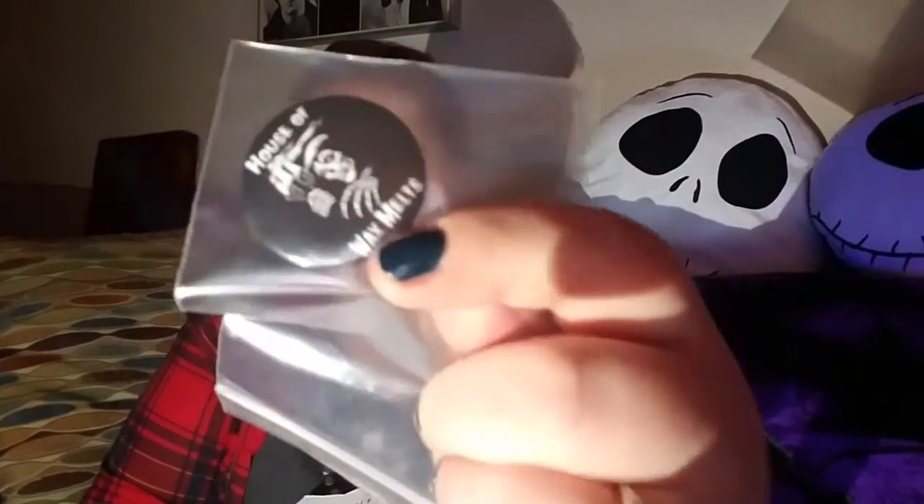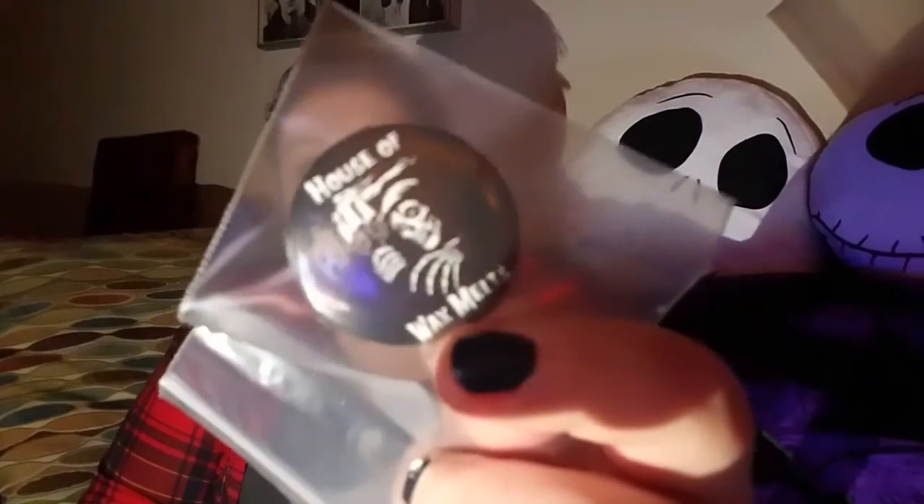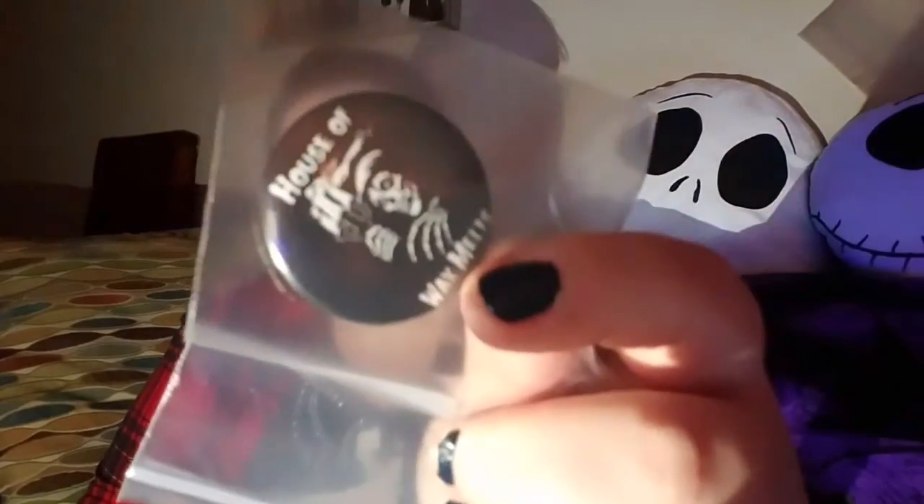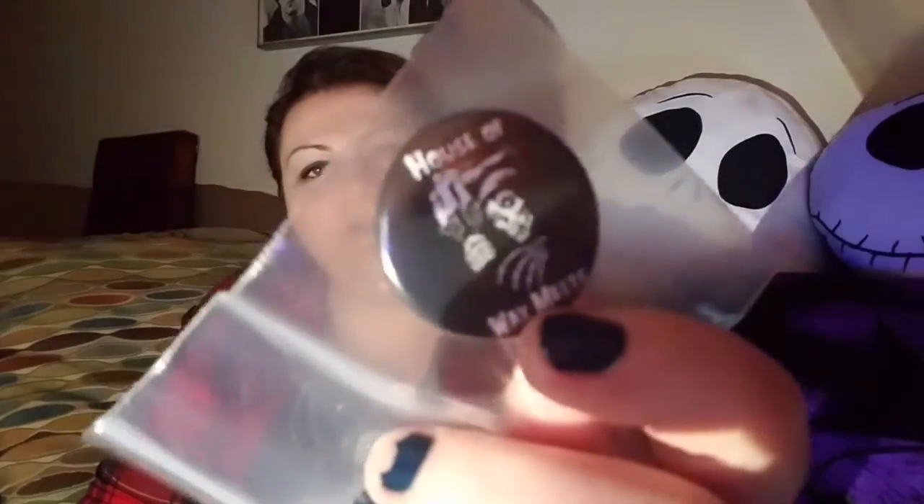Before I get into the item that children cannot see, she also sent me the House of Wax button. She has buttons on her site that she sells, they're like a dollar, and I just think it's really awesome. She sent me one - I love this, I will actually pin this to my jacket or bag immediately.